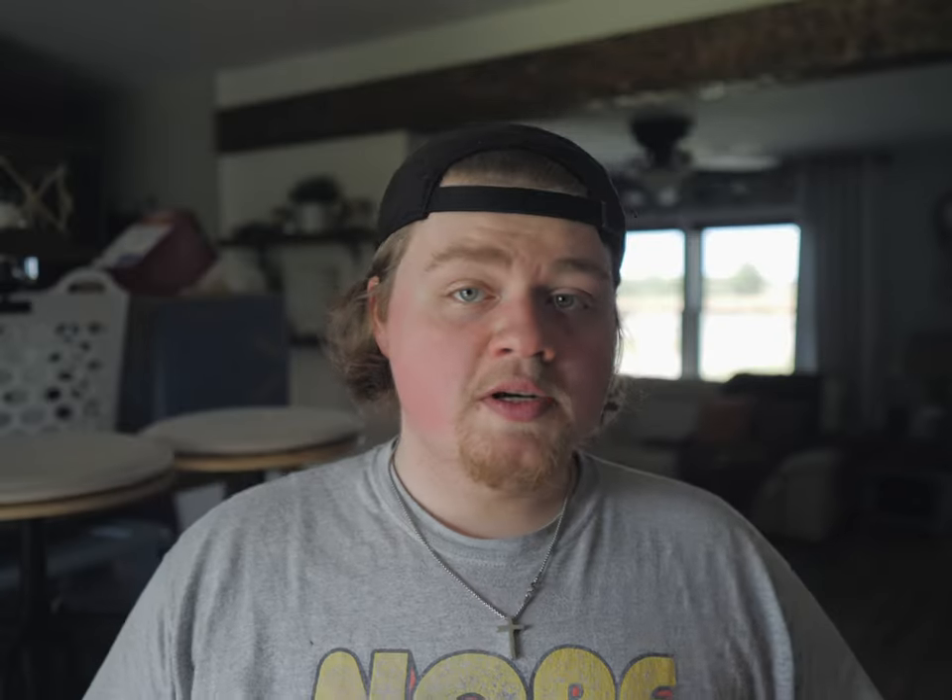It's a remote shutter. Basically what this does is it allows you to hook up a remote shutter to your camera and set it to half-press focus.